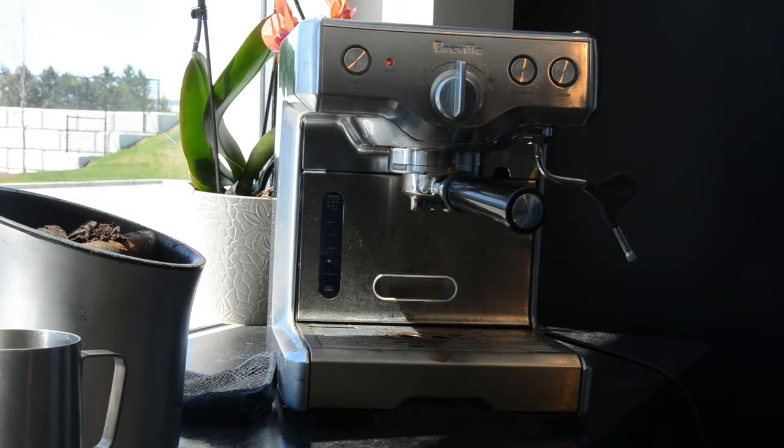A few other tips and tricks: everything can go in the dishwasher — the handle, the tray, the water tank — everything can go in the dishwasher to save you some time from washing it.